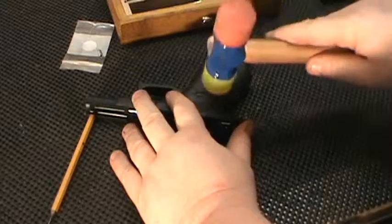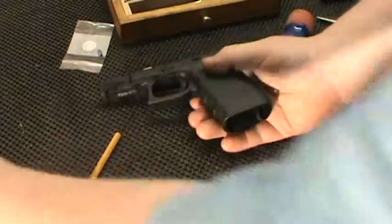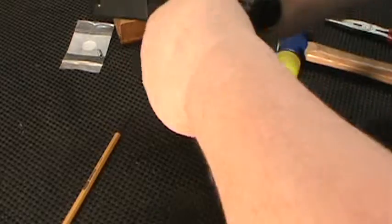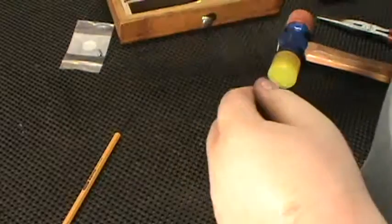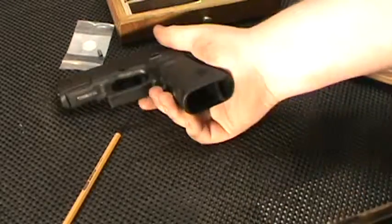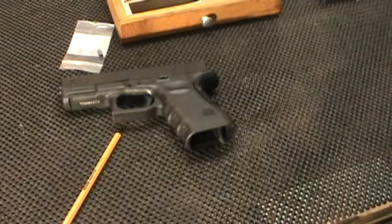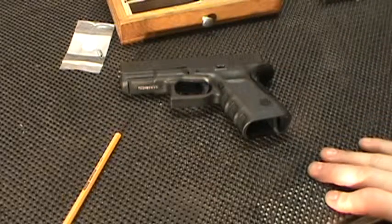Now you just slide the already-assembled upper back on. Good action there, everything's working — I wanted to make sure it would lock back with no problems. I can definitely tell the difference in the trigger pull. Anyway, that's my competition spring upgrade for Glock — this particular one is a Glock 19. Thanks for watching guys, and I'll be back with another video real soon.